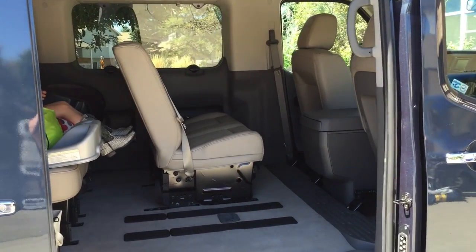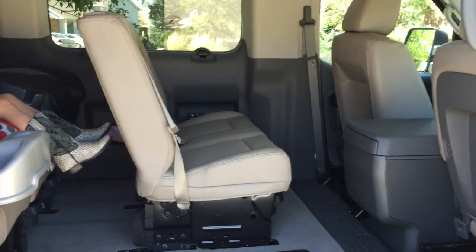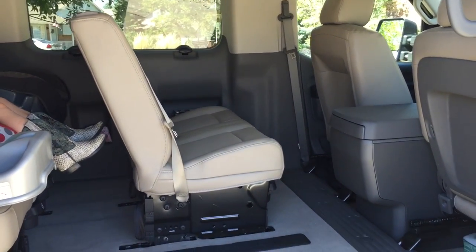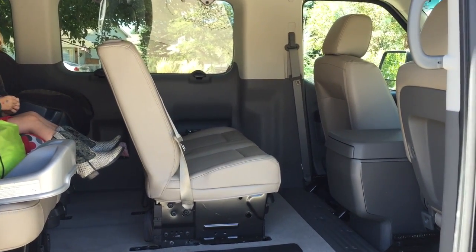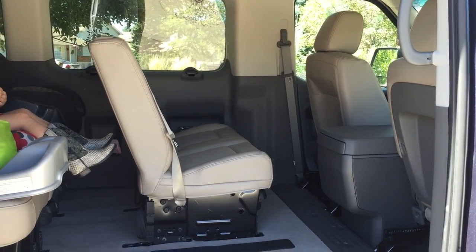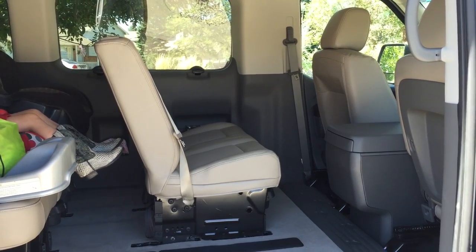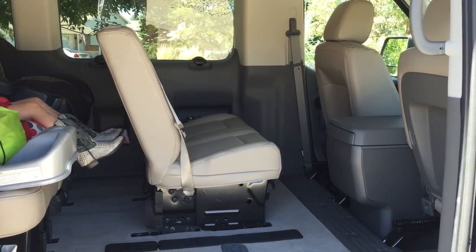As requested, I'm going to show you how you can turn the second row seat backwards in the Nissan NV. I have a 2015 3500 SL passenger van, but I would expect this would work in all the vans from 2012 through 2015.